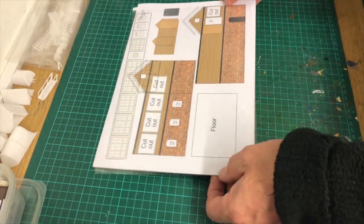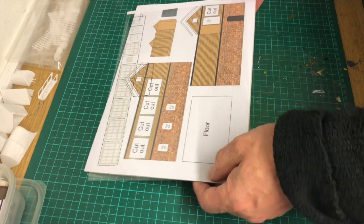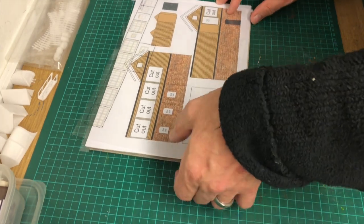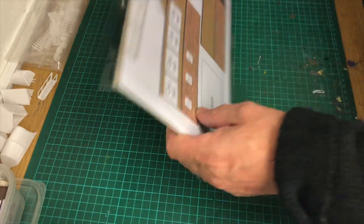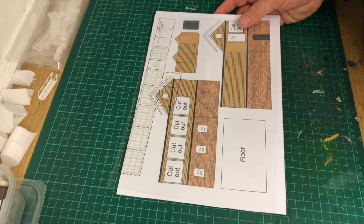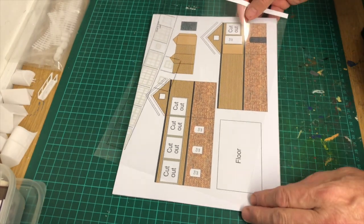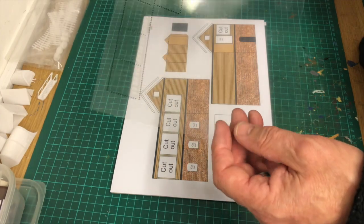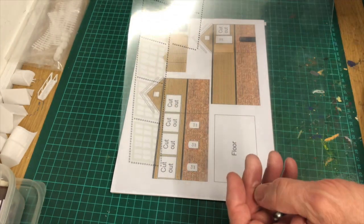Here's my next video of actually putting together my own version of a signal box. Let me see if I can get all of these up here. So first of all, I've printed all the bits and pieces out that I need. I've got some of this transparent film, I suppose you call it, but printable stuff.